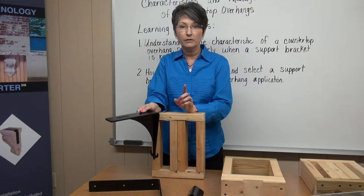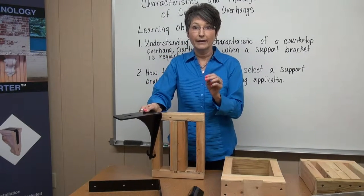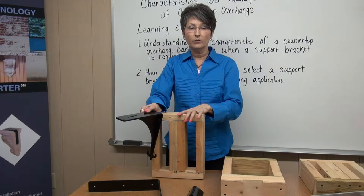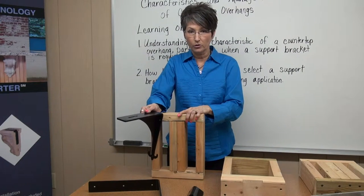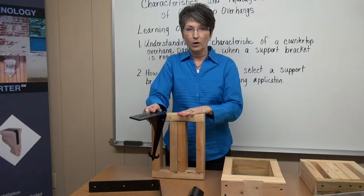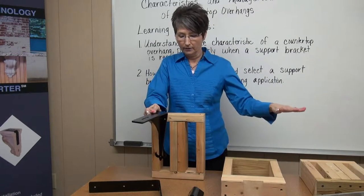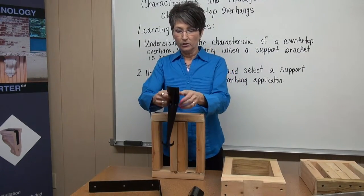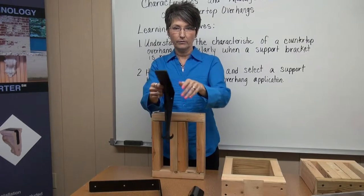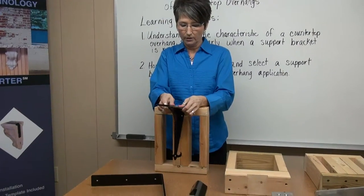Remember your fasteners must have at least one and three quarter inches of wood to bite into when they're installed. Your support is only going to be as good and strong as your substructure. So you want to make sure that you have the appropriate substructure in place to hold the weight of this granite. Once you've got your placement laid out, this bracket has a hole on either side of the gusset, so it's going to require a little bit more wood. You're going to install that extra two by four.